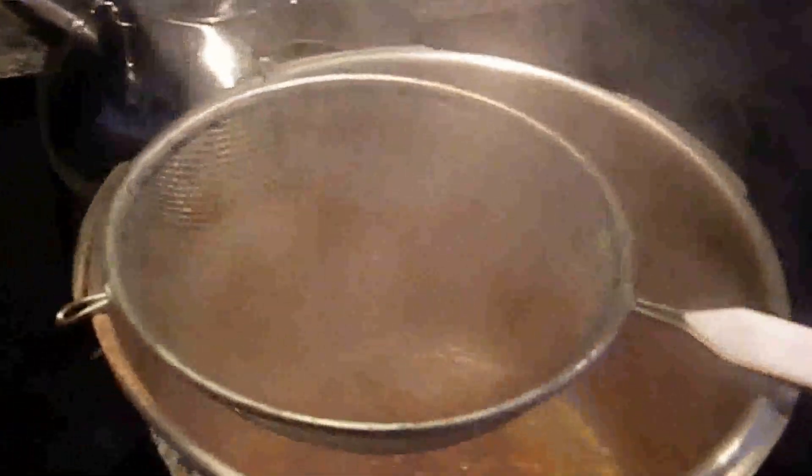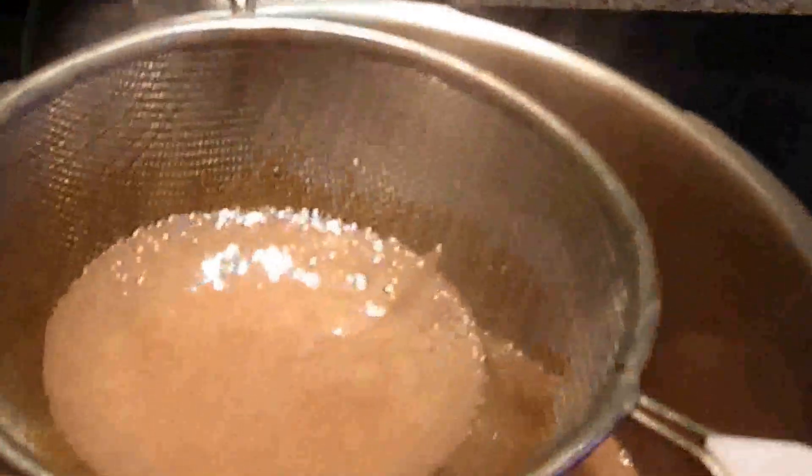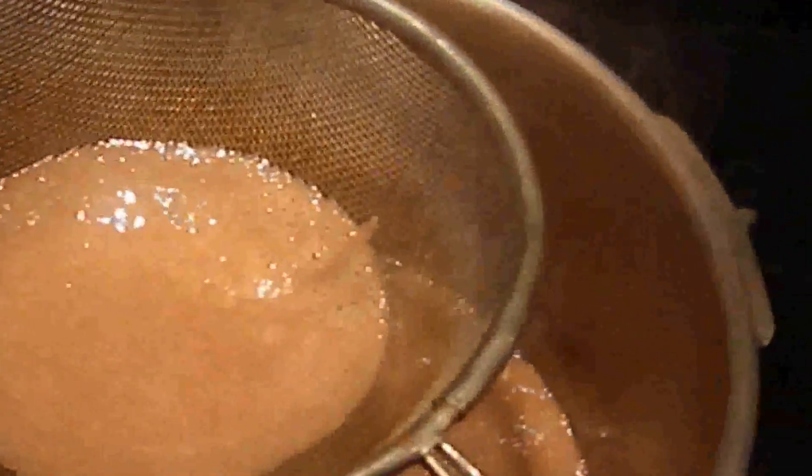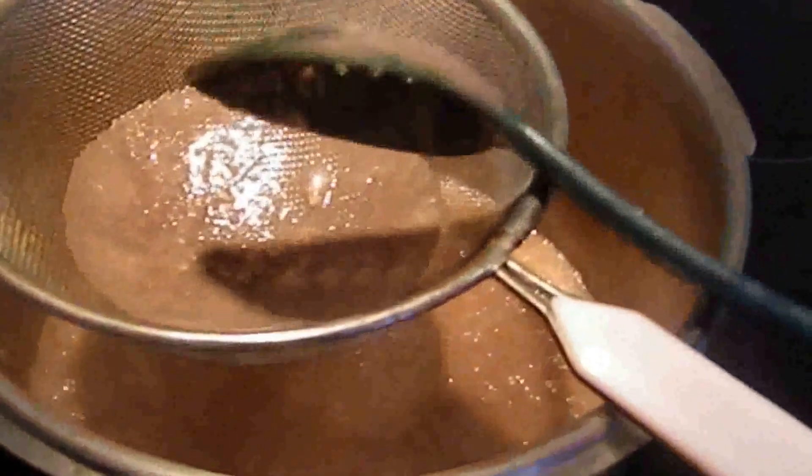Now get your strainer ready because we're going to strain the puree right on top. Grab your spoon and strain every bit of it. There wasn't much residue because I'm using a Blendtec blender, which by the way is the best blender ever.